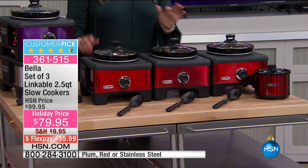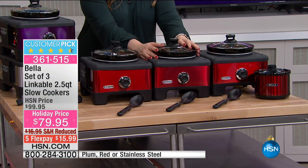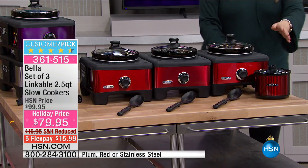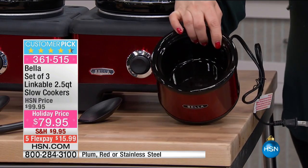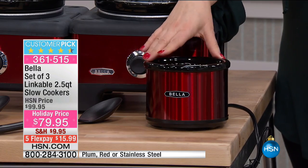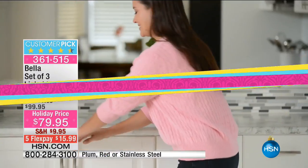What you're getting is three 2.5-quart slow cookers — a buffet warmer set — plus the little guy, the Little Dipper. You can use that to melt chocolate to dip your strawberries in, warm up a soup for one, or do a little fondue.